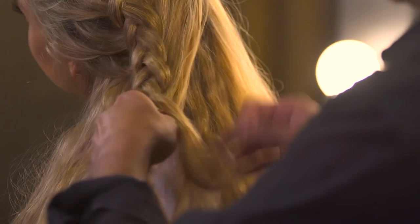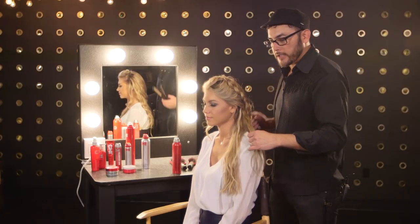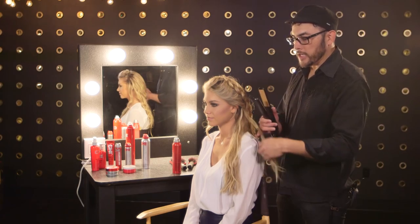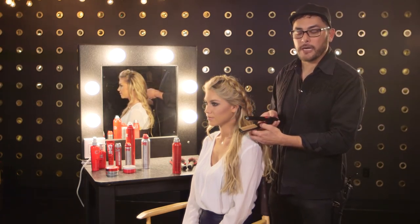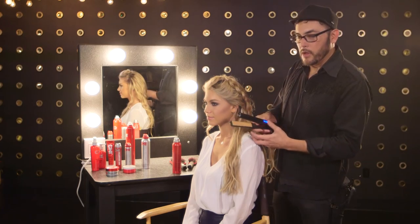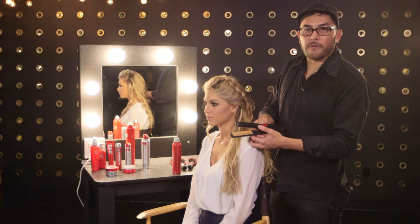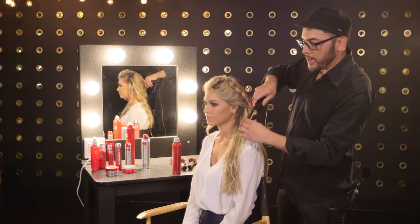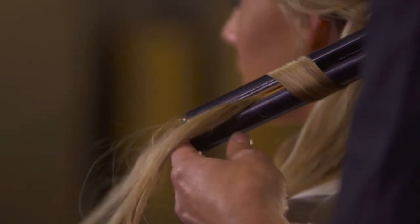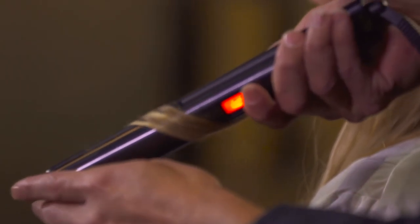So once we're done with the braid, we're going to come back to the long hair and create soft, romantic waves using the G2 styling iron, which is great for all different hair types — blue for fine, green for medium, and red for coarse hair. We take the hair, put it in the iron, rotate the iron once, and then slide down all the way to the ends with very little tension.